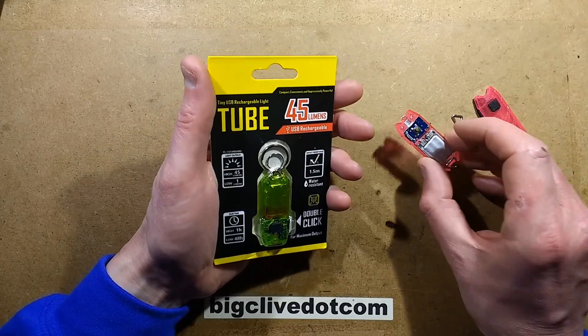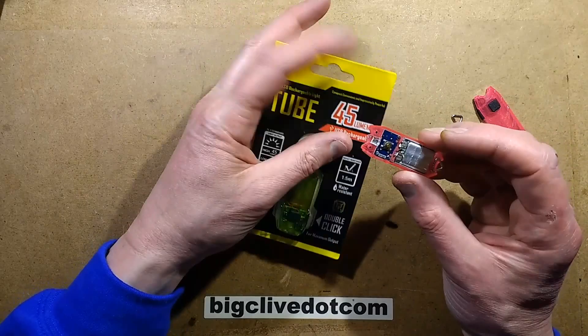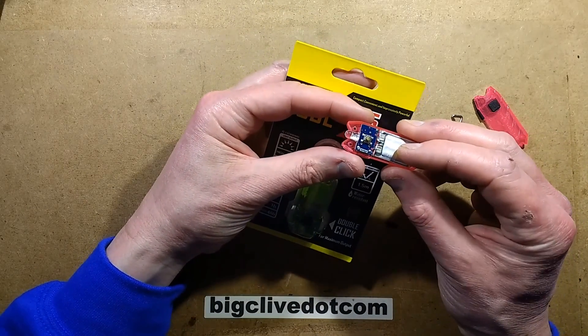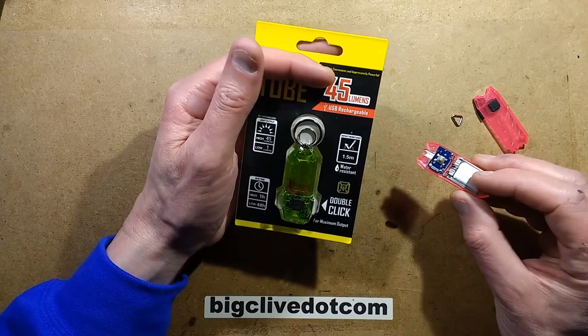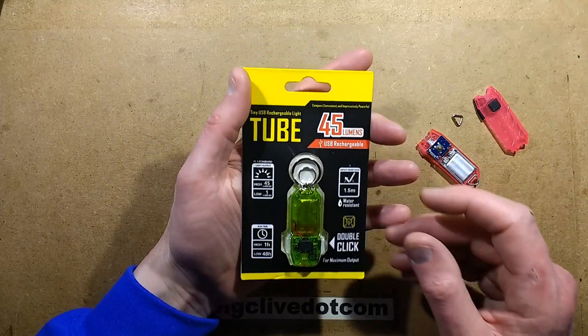Fairly recently I did a video on the Nitecore Tube and I was really impressed. In fact, I was so impressed that after I'd made the video I immediately went online and ordered two more in the clear package. I gave one to my brother and kept one for myself. It now lives on my keyring — it's a fantastic little flashlight, very useful, particularly here on an island which is quite dark with very little street lighting.